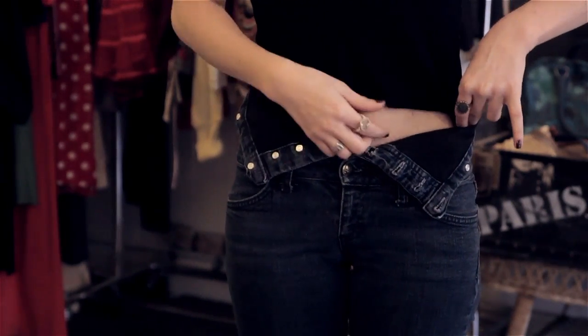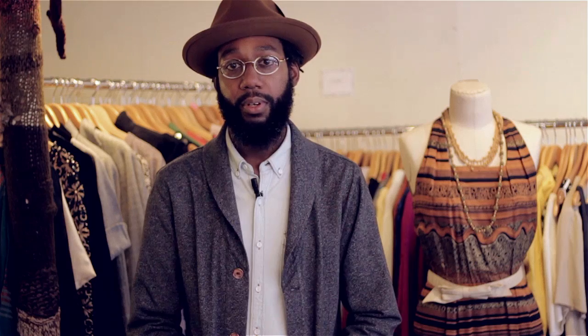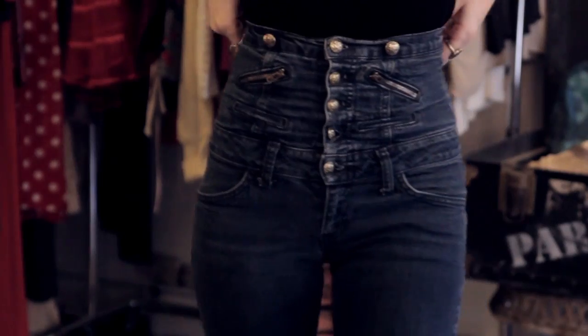Of course, you start with your pants down. Pull your shirt as tall as you possibly can, then pull your pants up to the desired length or height that you want them on your waist, and then smooth out any gapping or bunching that you may have on your shirt.